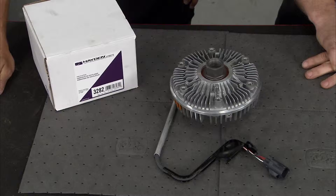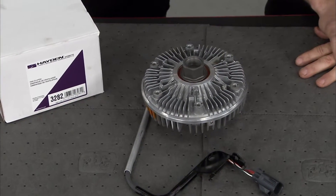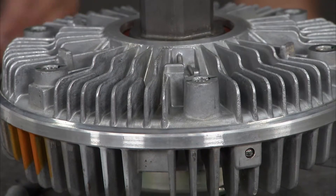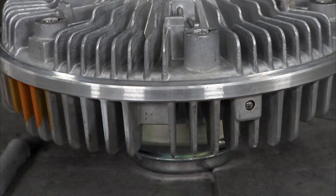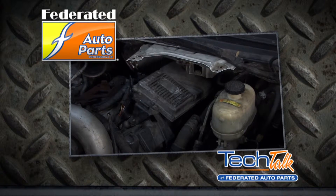Newer vehicles use an electro-viscous fan clutch like the one we've got here from Hayden Automotive. The electro-viscous fan clutch is used to maintain engine and HVAC cooling requirements while saving fuel by reducing fan speed more quickly than a traditional viscous fan clutch.